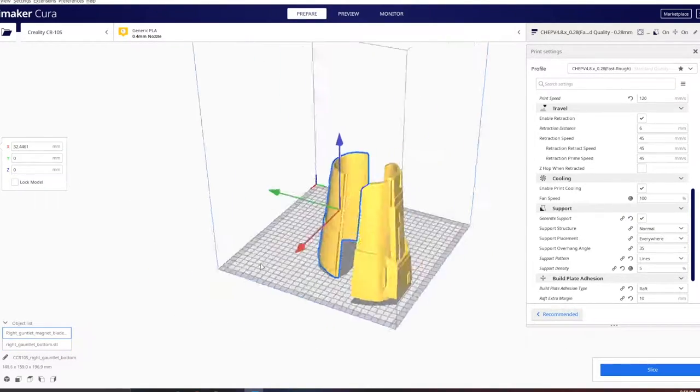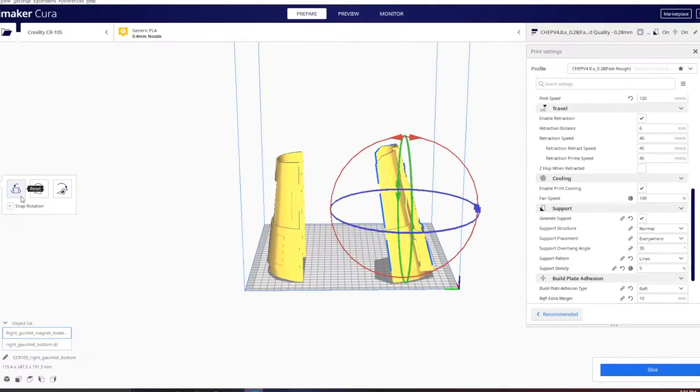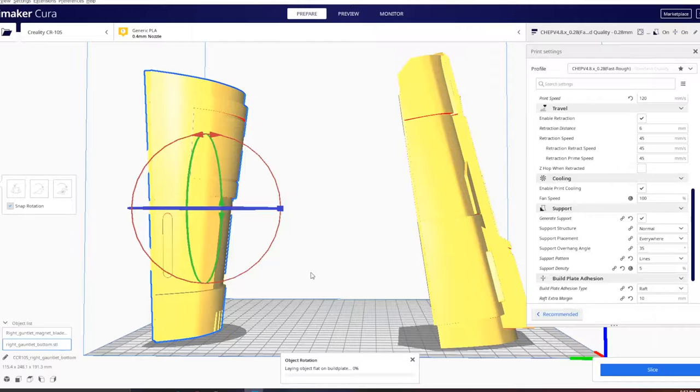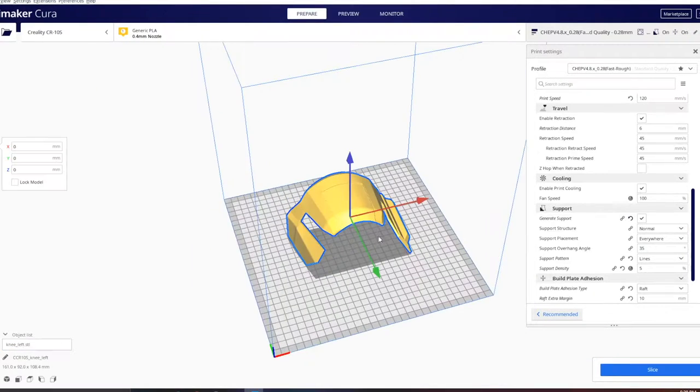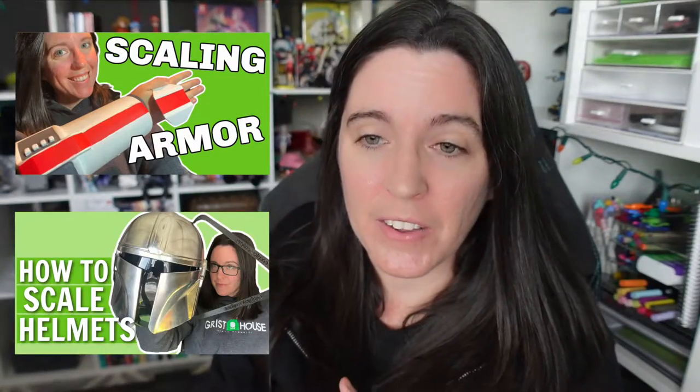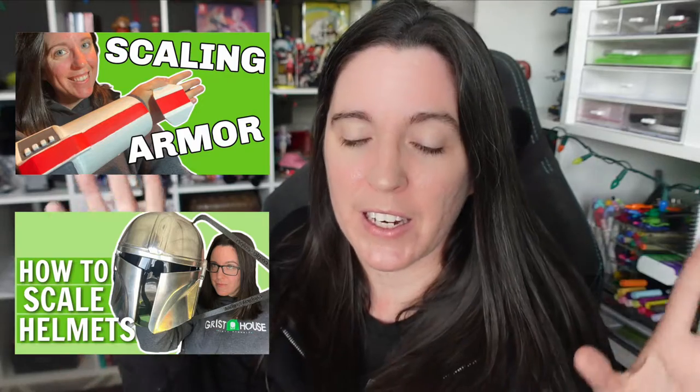I love these files. He actually recently upgraded them so they're a little bit thicker — the gauntlets especially got an upgrade, but I'm using the original files from about a year ago. They are scaled to Katie Sackhoff's measurements — she is 5'6 and I happen to be 5'6 — so I'm not really going to be talking about scaling armor in this video. But if you do need to know how to do that, I have a couple of videos on scaling which I'll link down below.